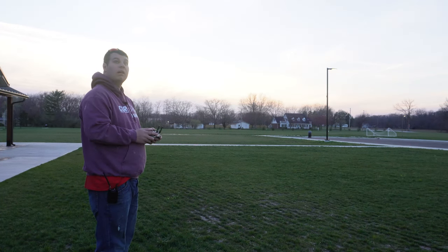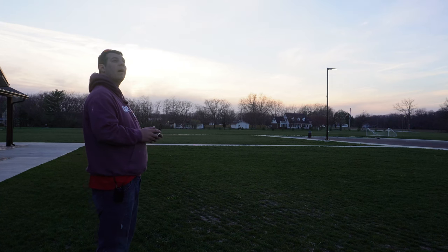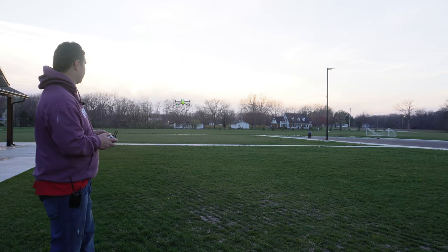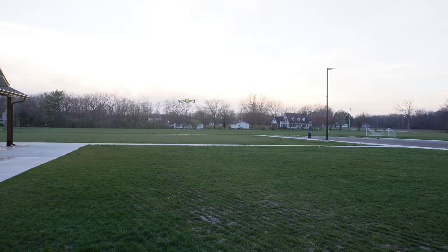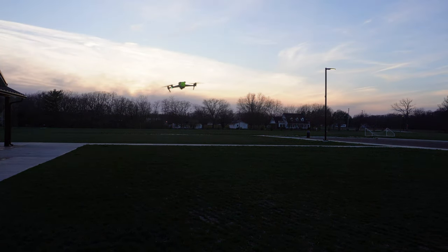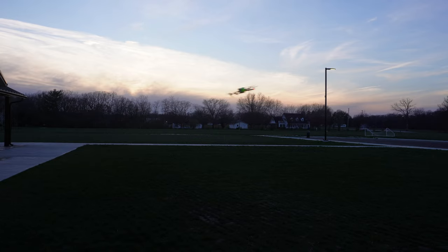Handling seems about normal overall. Going back to cinematic mode and bringing it down. Now for the wobble test — it does pretty good. In normal mode maybe a little bit more jerky. In sport mode it's definitely a lot more jerky with the DJI propellers versus the Master Air Screw.